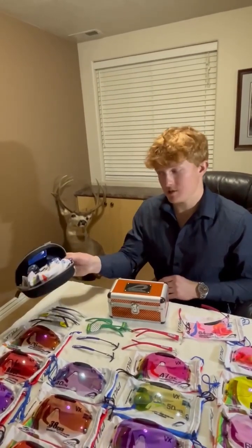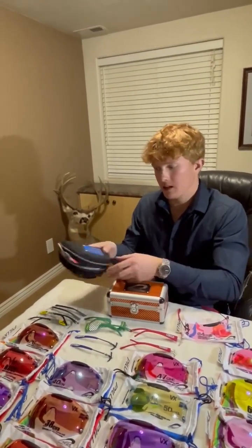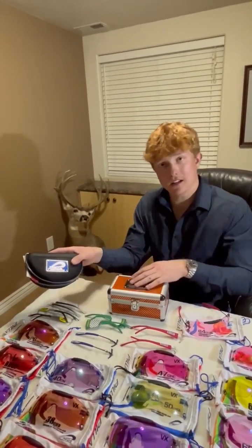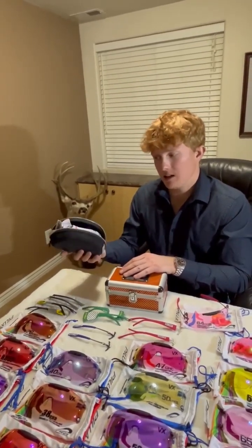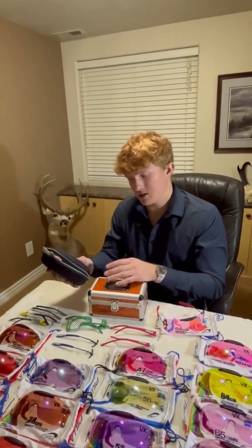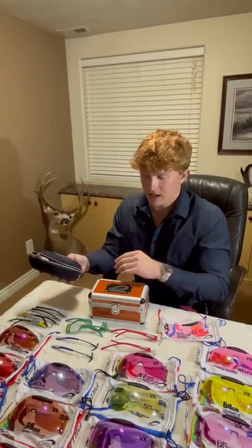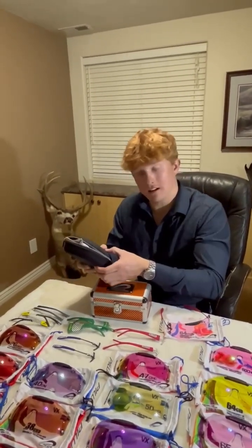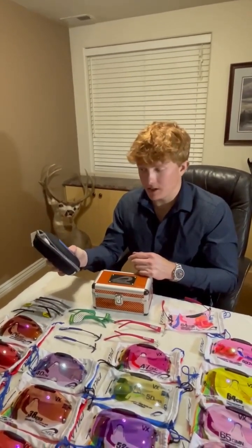This is the small clamshell case — it's pretty new. It does have a cool peel on top and we have different colors in that. I think you can fit about four lenses in here with a set of frames, and it's just a little bit more compact with a heavy-duty zipper. Even for it being a fabricated case with a plastic liner, it's still pretty solid — I'm squeezing it pretty hard and it's not bending at all.